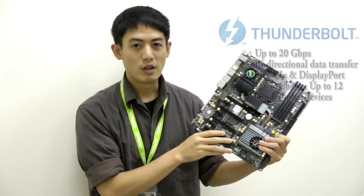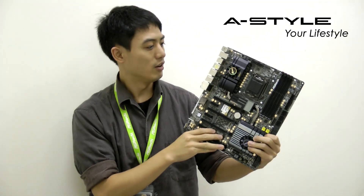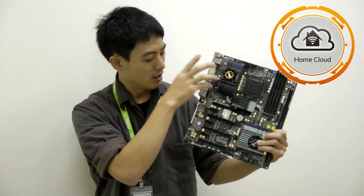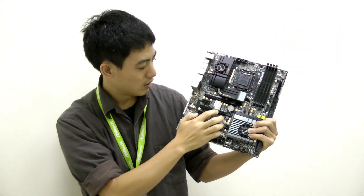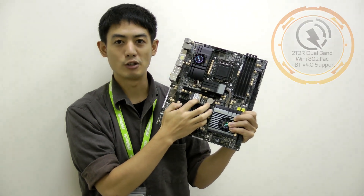On this board we also have ASRock's new feature set called A-Style. On the Intel LAN over here we have HomeCloud, and the shiny little case over here is Purity Sound. And then this card over here is the 802.11ac Wi-Fi module.